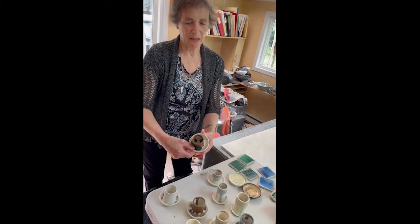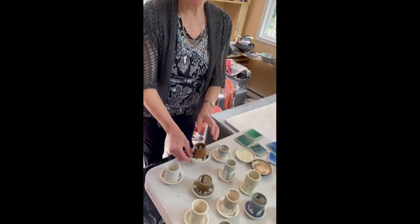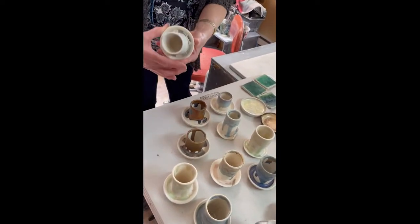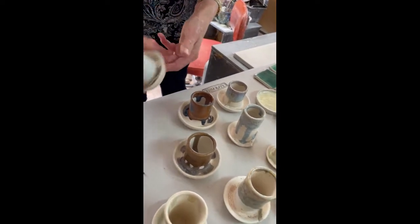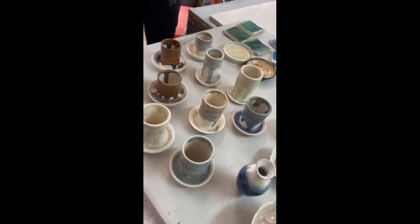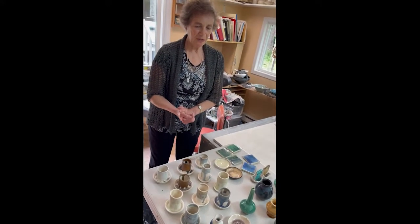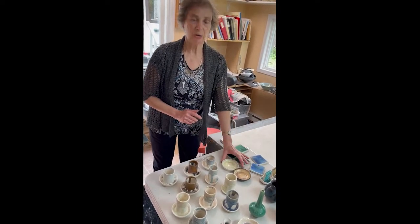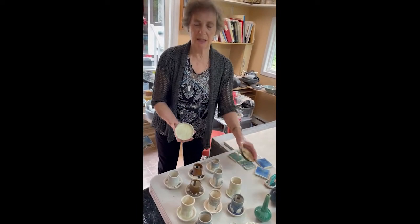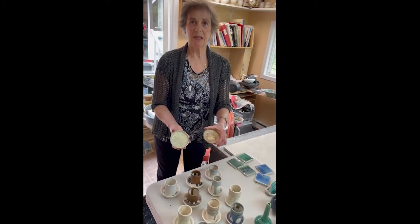So you have quite a variety here of crystals — some are very distinctive, others are very subtle. You can add oxides of different sorts to get whatever colors you like. They are going to behave differently on the vertical than on the horizontal, so it's good to make this kind of test in a saucer so you know what's going to happen inside.